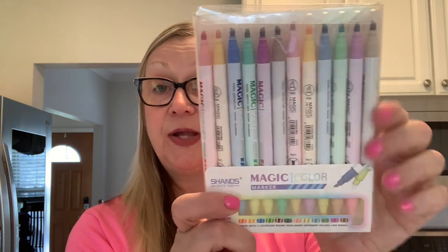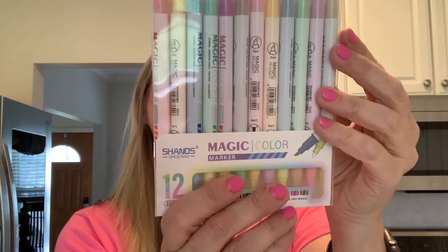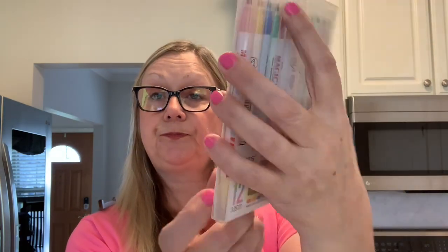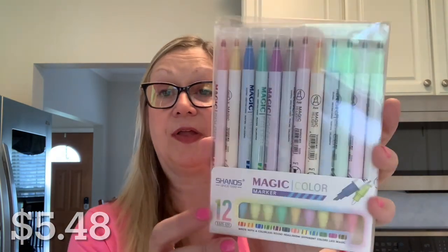Now we are going to move on to these magic markers. These are Shand's magic color markers. You get 12 in here and it shows the different colors they write. Magic color marker pens — very nice. These were $5.48 and you get 12, so a nice set of markers.